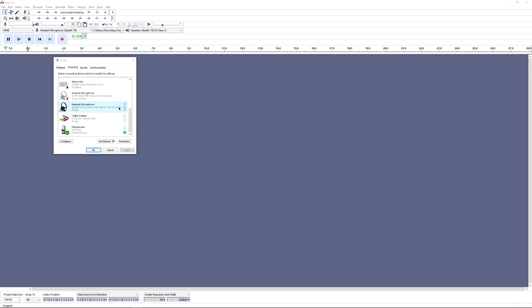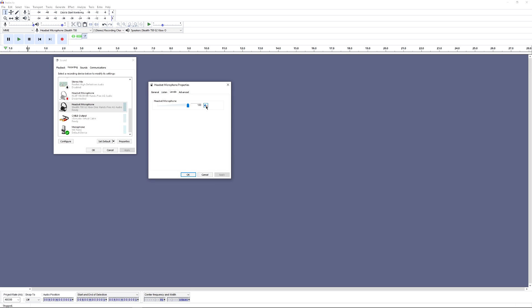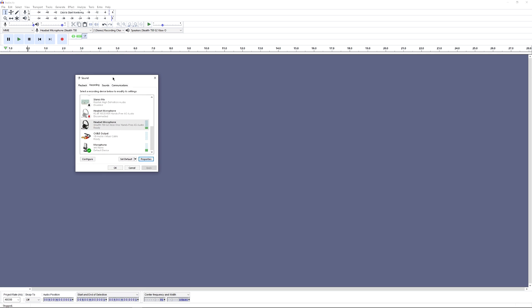If you don't see the level meter moving when you talk, 99% of the time the fix is to double-click or click Properties on the headset microphone, go to the Levels tab, and check the mute button — it's usually muted. Click it to unmute and you'll see the meter working again. If you don't have an external microphone, make sure to set the headset microphone as your default recording device.